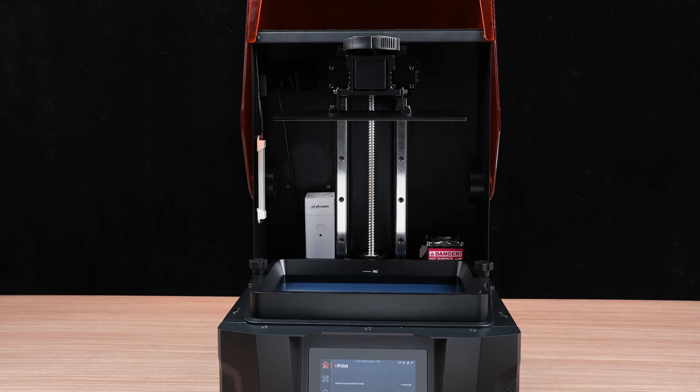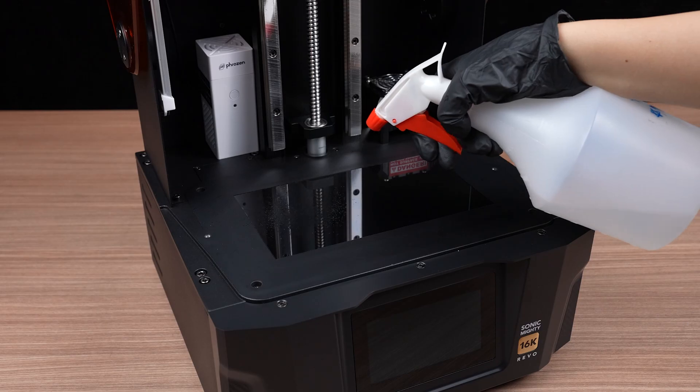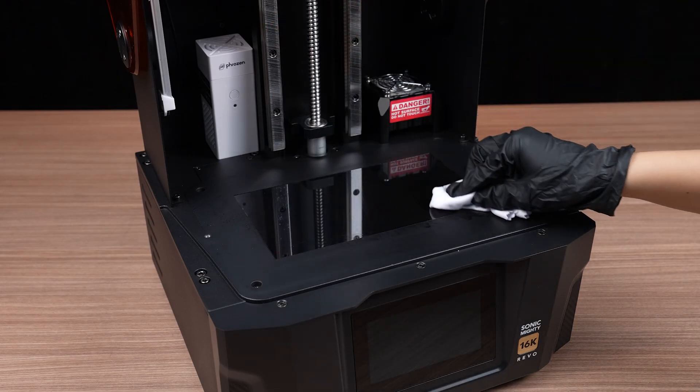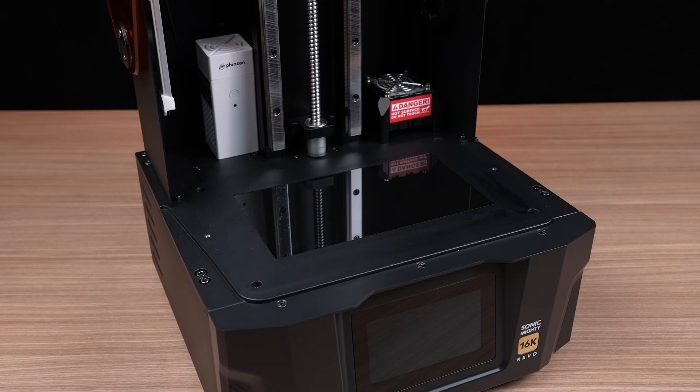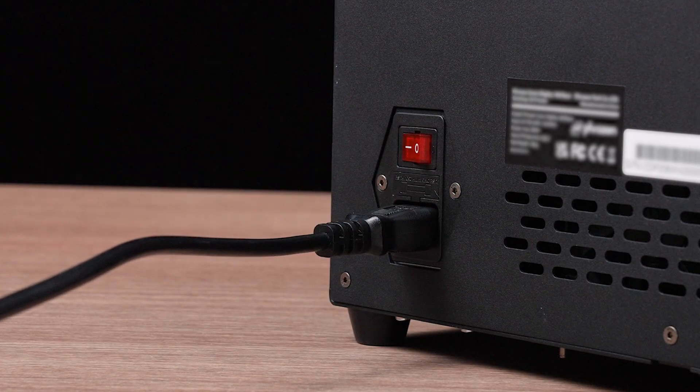Before we get started, make sure to remove both the build plate and the resin vat from your printer. Clean the LCD gently using 95% alcohol and a lint-free cloth to ensure it's free from dust or residue. Plug in the power cord and switch on the printer. With that ready, let's move on to testing the LCD.